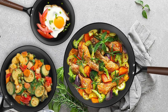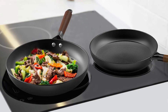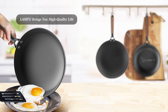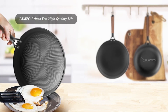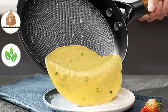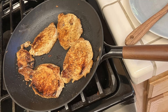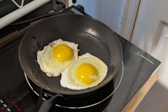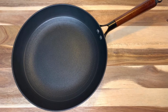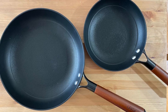Whether you're upgrading your kitchen essentials or looking for a thoughtful gift, this cookware set is a reliable and valuable addition to any household. The Lampho Nonstick Frying Pans combine the best of cast iron durability, innovative technology, and user-friendly features. From their rust-resistant design to ergonomic removable handles, these pans deliver top-notch performance for all your cooking needs. Invest in the Lampho cookware set today to experience the joy of effortless, healthy, and versatile cooking. If you enjoyed this review, like the video and subscribe for more in-depth reviews.